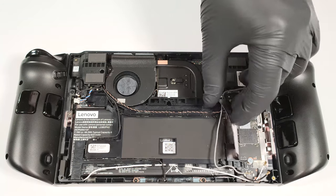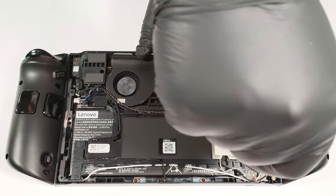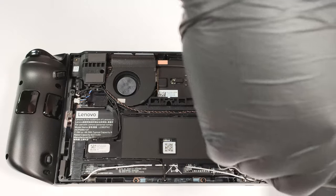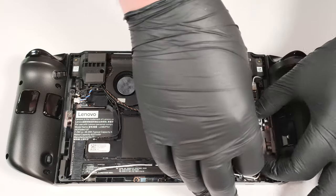Three antenna connectors are placed around the SSD and one of them is hidden below the drive. Remove the NVMe to safely disconnect the three wires. For storage, you can rely on a single M.2 slot for 2242 Gen 4 SSDs.